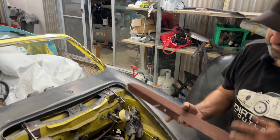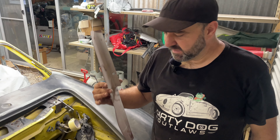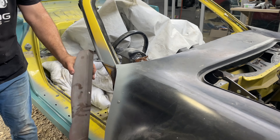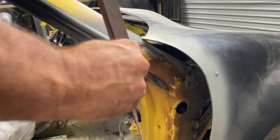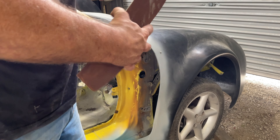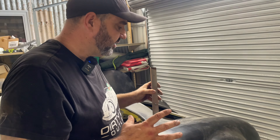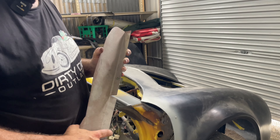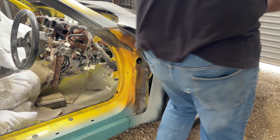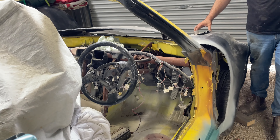This piece here - it doesn't look like much, but it goes in your door jam over here, sits in there like that, and actually holds the kit exactly where it's meant to be. It comes in the kit just so you can locate it and get it square. All the brackets under here got redone too.